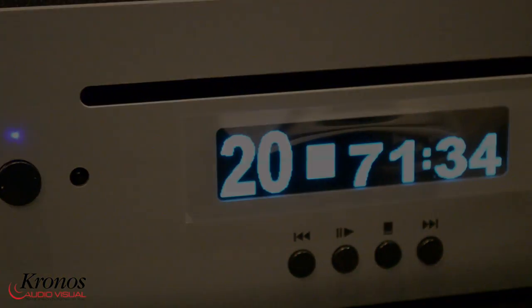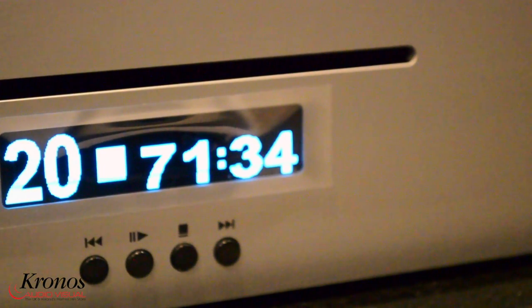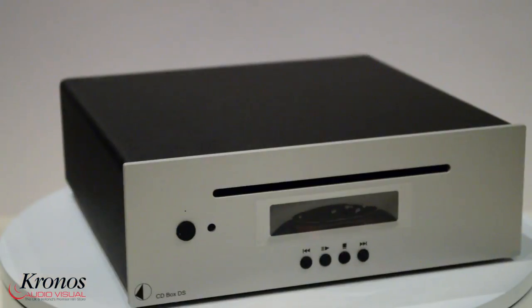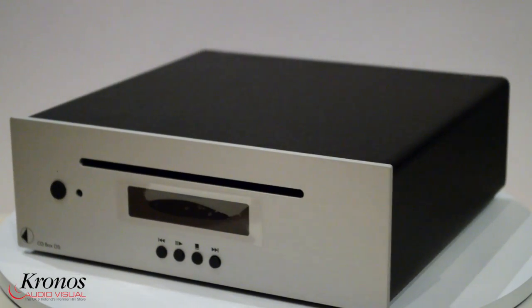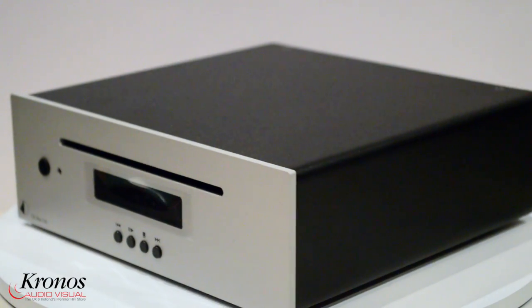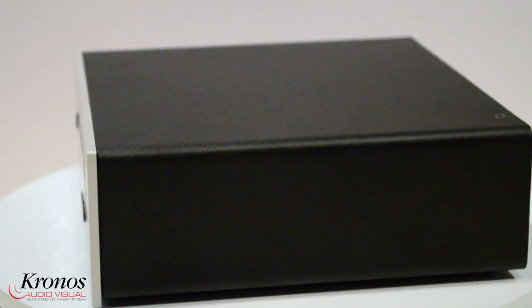Hi, this is Stacey from Kronos Audiovisual. Today I am featuring the Project Box Design Box DS CD Player. This is one of a huge range of mini-sized Hi-Fi components from this Austrian company, maybe more famous for their turntables. Other products in the Box range include amplifiers, phono stages and headphone amps.